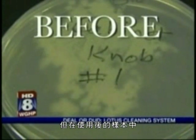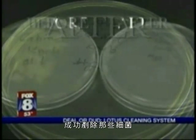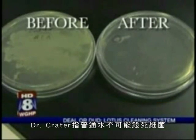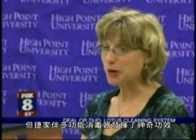Here's the catch though: the after samples prove that the Lotus Home Cleaning System wiped out all of those germs. There wasn't a single chemical used here, and so this is a chemical-free way to actually get rid of the bacteria in your home. Dr. Crater says regular water couldn't have killed the bacteria — the Lotus really did something special. It completely shocked me.